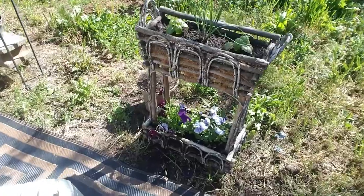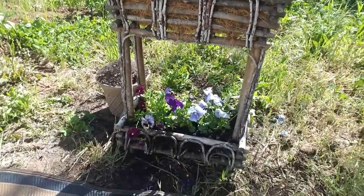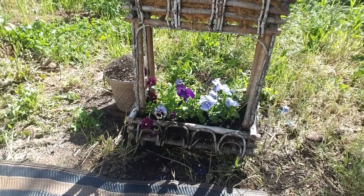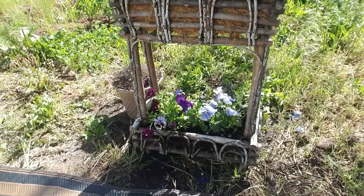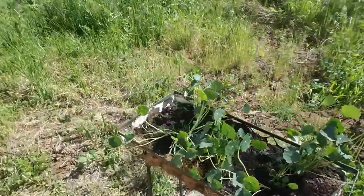Got some pansies down there. Love pansies — love creating a lot of different colors. So I'm excited to see how these guys mate and hopefully I can breed quite a few different varieties.